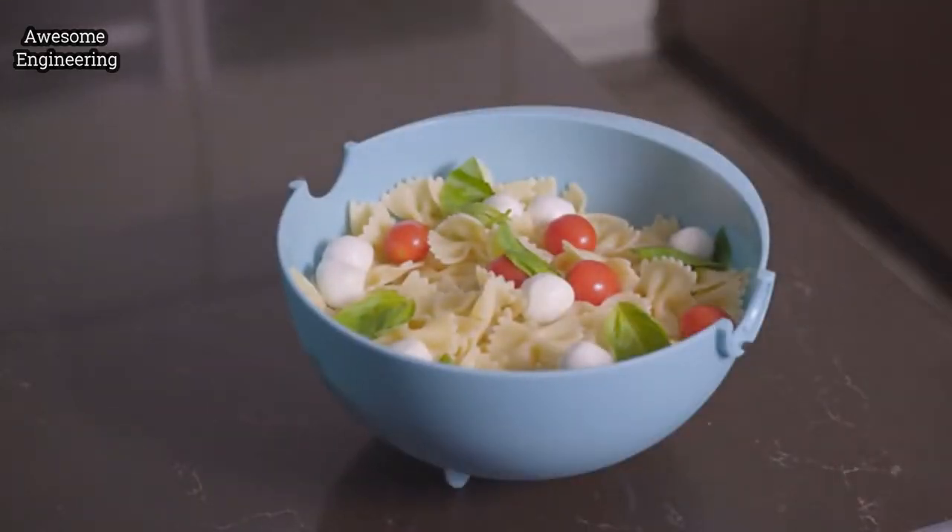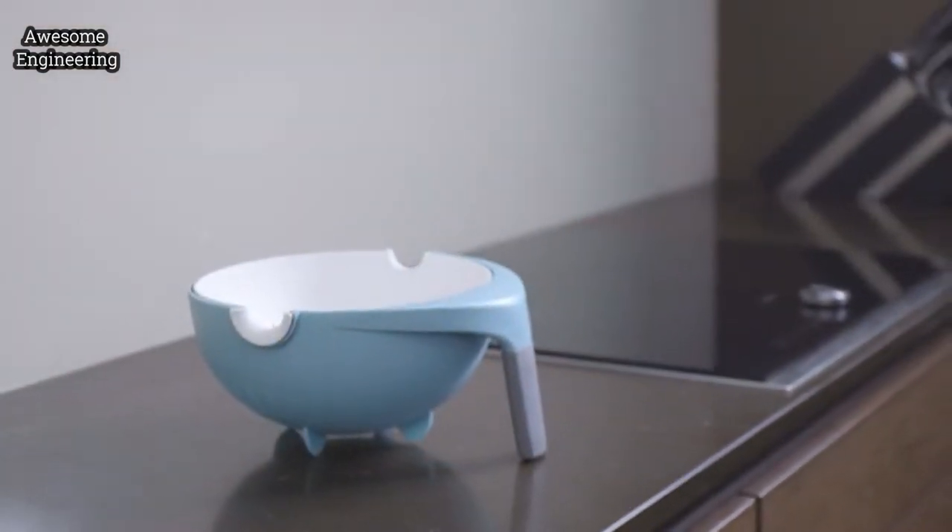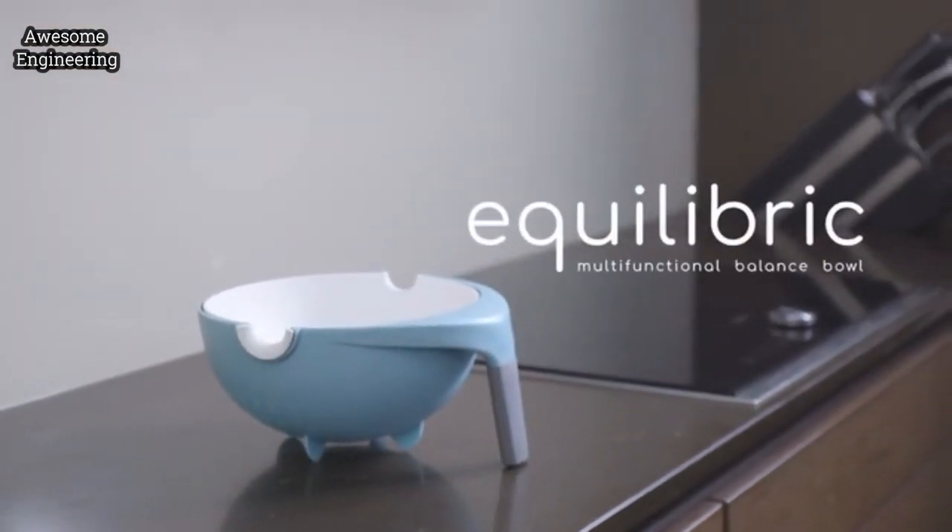The colander also serves as a great serving dish. Drain the excess water from your vegetables and serve your fruits, vegetables, or salads in the same dish. This is the last colander you'll ever need.